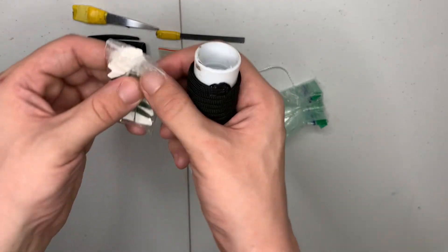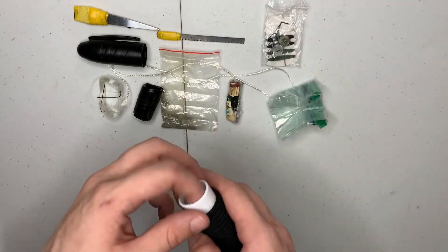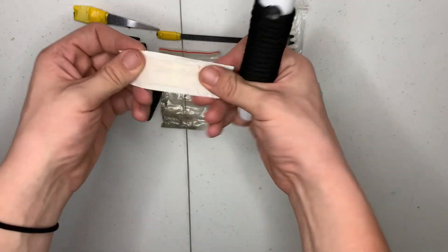Here you have a sewing kit: two buttons, a safety pin, and a needle, along with four different colored threads. And last but not least, we have a band-aid. And that's it for this kit.